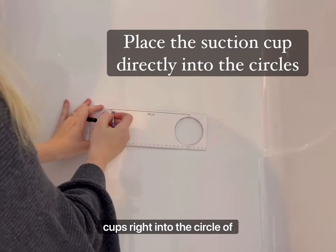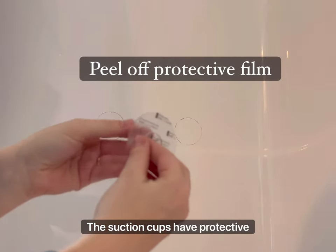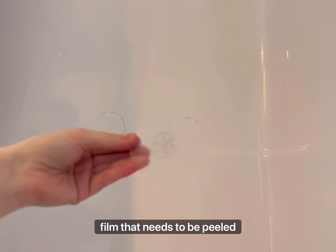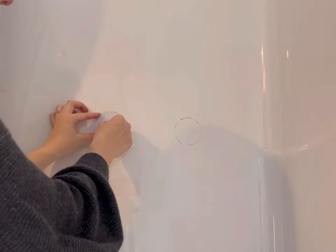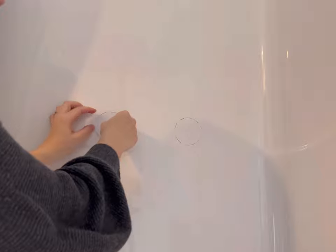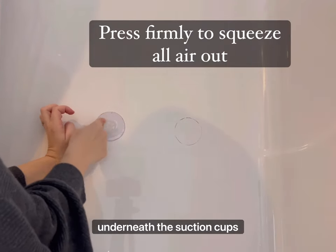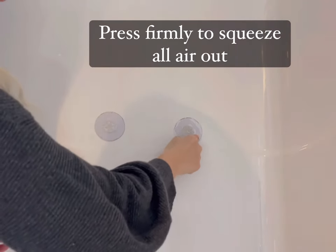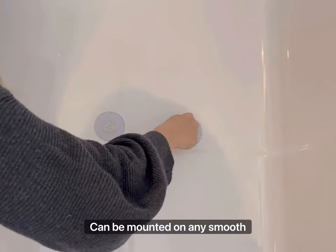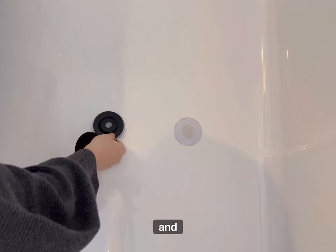The suction cups have a protective film that needs to be peeled off. A really important step is to get all the air from underneath the suction cups before putting the covers on. This product can be mounted on any smooth surface such as glass, marble, tiles, and more.